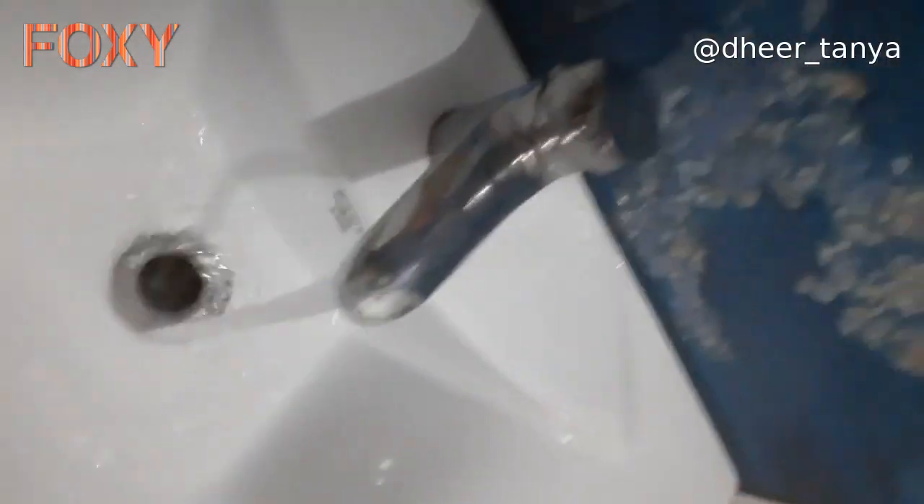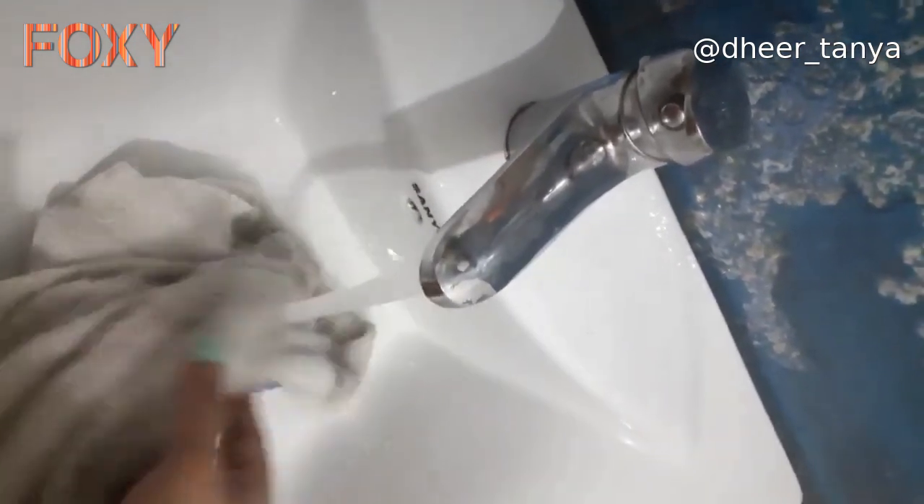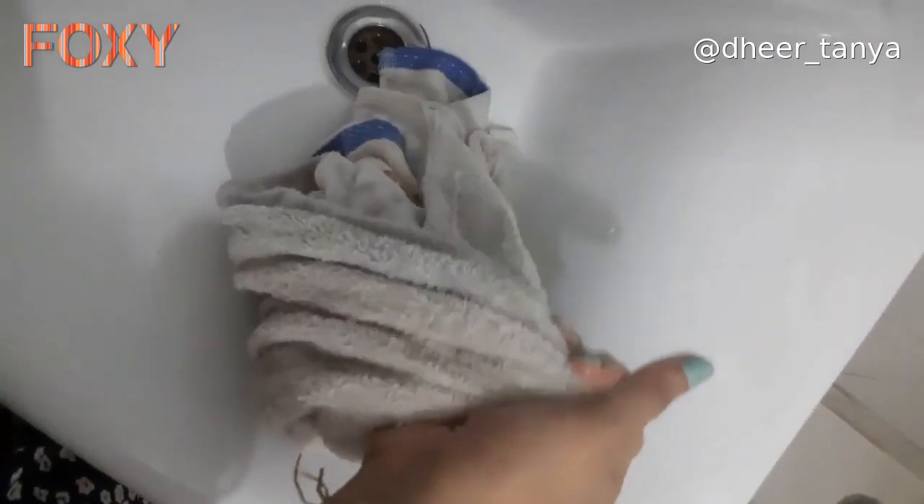When you are done with your massage, take your hair back and secure it using a hair clutcher. The next and most important step is steaming. For that, you need hot water — dip your towel in hot water and squeeze it really well. Now wrap this towel on your head, keeping in mind that there is no extra space left.